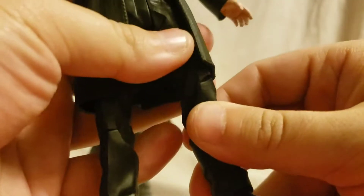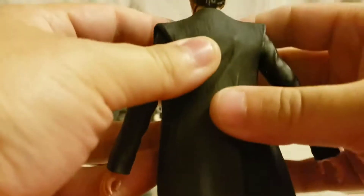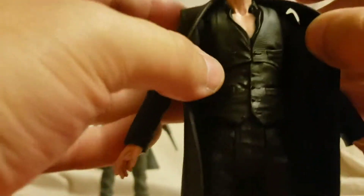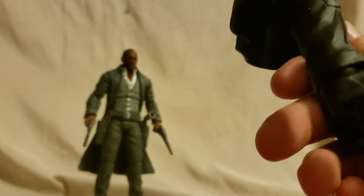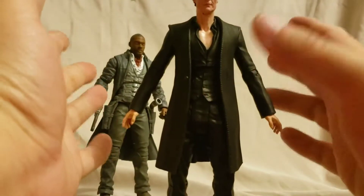The sculpt on the hair is nice. The jacket is soft goods but it has a weird feel to it - it doesn't feel quite right. You could probably remove the jacket if you want to since it's not attached. You can see the wrinkled collar shirt. Not a lot else really going on with this figure - he's got kind of dress pants and everything on the figure is just black. He's the Man in Black, so he's dressed all in black.